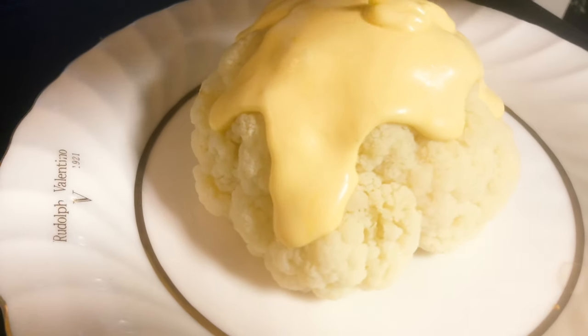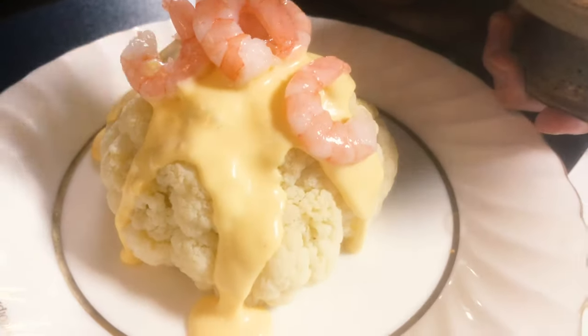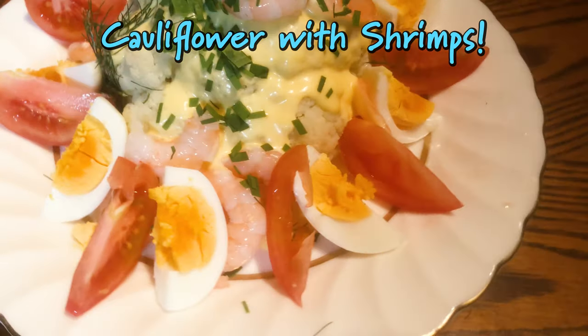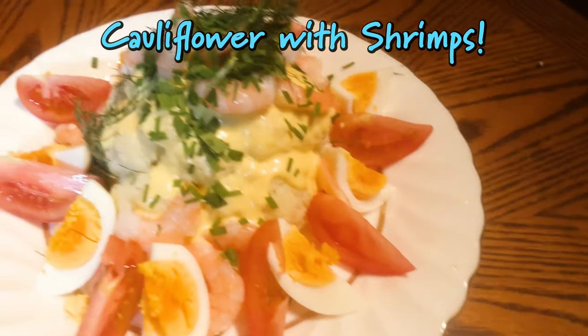Hello everyone, so today I will be making a classic Danish summer recipe. The results are pretty nice as you can see here.